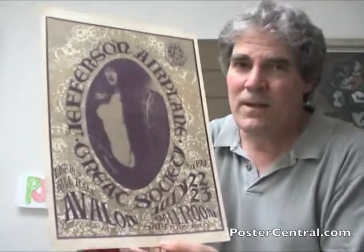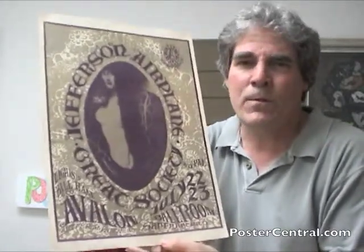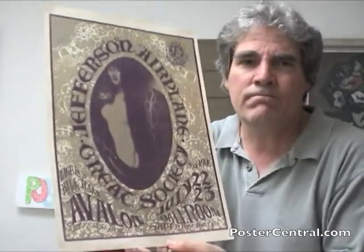So he really liked this image, I'm surmising. Since it popped up in three different posters — although this is the most prominent use of it, I think it was smaller in the other two — it's actually a photograph that dates from the 1800s.